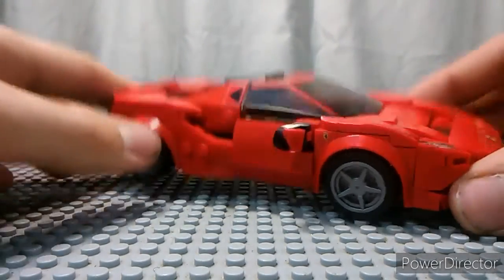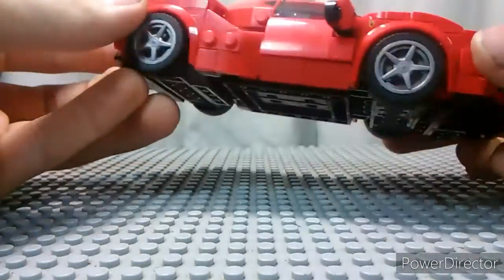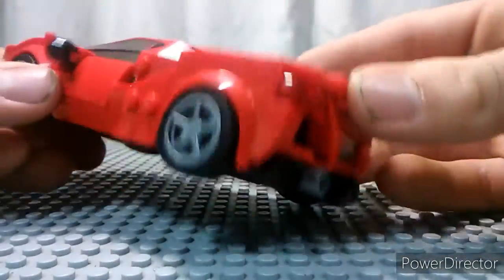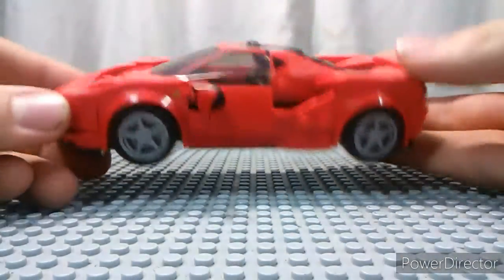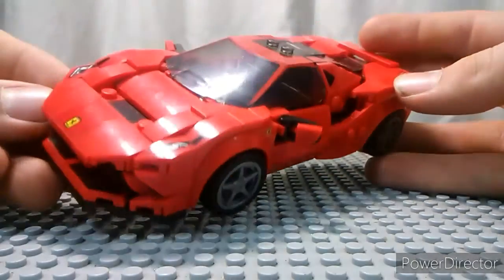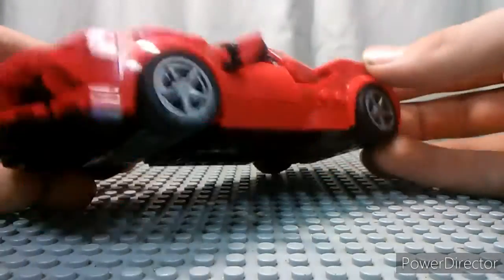It has some really neat sticker headlight prints up here, the Ferrari print up here, and then they have a couple of Ferrari logos on the sides — they're very tiny. The mirrors are here. It's a really neat build. I want to say I'm not much of a car expert. I don't know too much about it, but I really do like this. I like the way it looks.